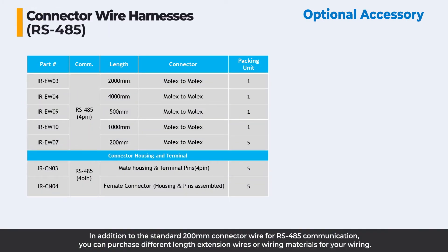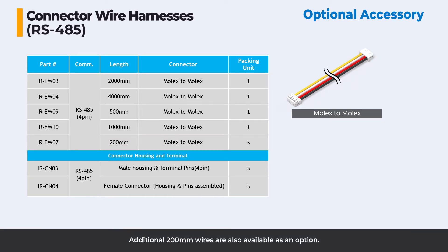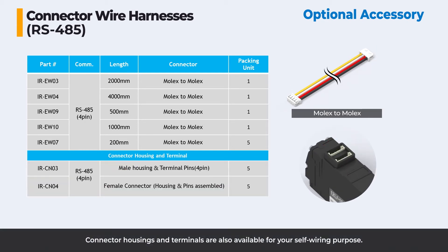In addition to the standard 200mm connector wire for RS-485 communication, you can purchase different length extension wires or wiring materials for your wiring needs. Additional 200mm wires are also available as an option. Connector housings and terminals are also available for self-wiring purposes.